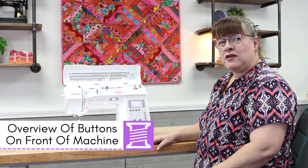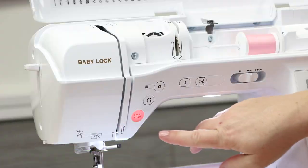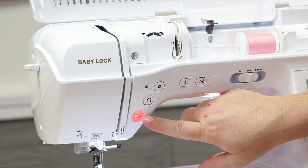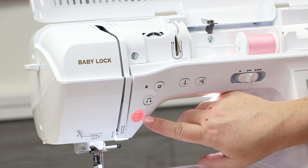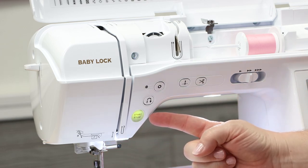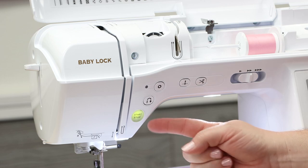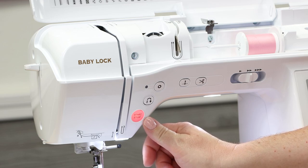Let's talk about the buttons on the face of the machine. This is your start/stop button — when your presser foot is up, it's red indicating it's not ready to sew. Put your presser foot down and it turns green, meaning you're ready to go. This start/stop button does not work when you have your foot pedal plugged in; it's only for use without the foot pedal.